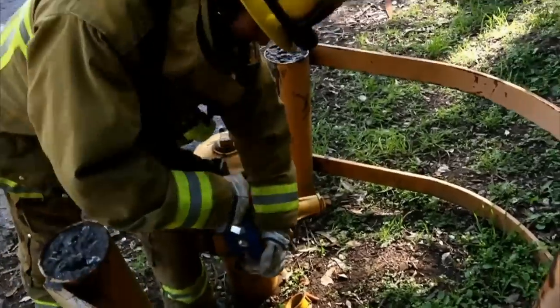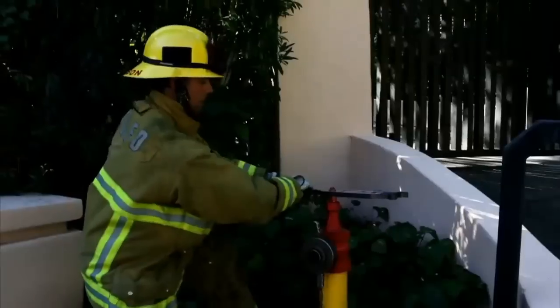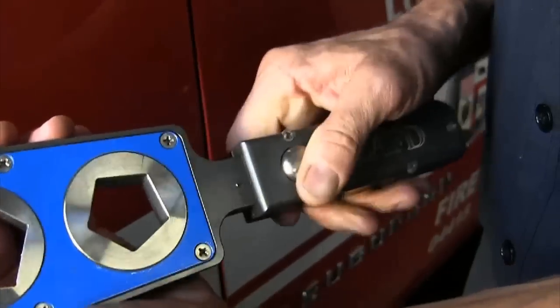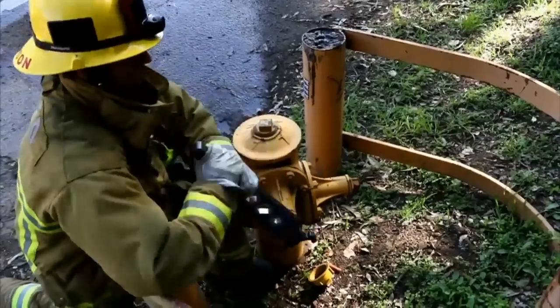The Easy Spanner provides firefighters with more options to opening a hydrant, especially by allowing them to access the valve from a better position, keeping the body more upright. The unique extension handle also adds additional leverage to open the more difficult and obstructed hydrants.